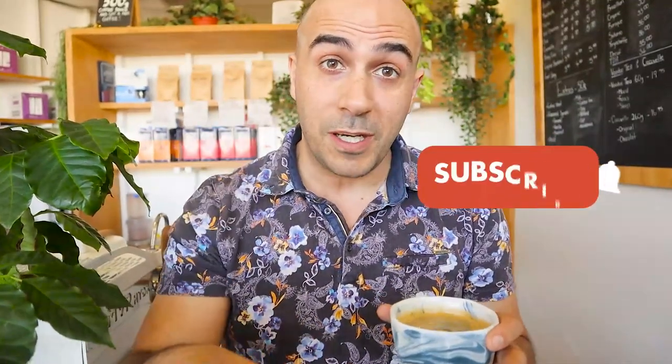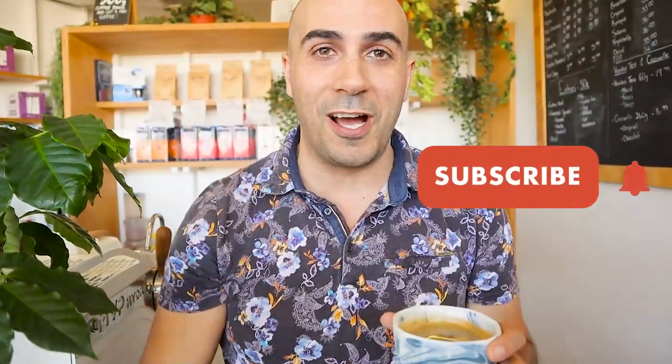G'day guys, I'm Ryde, your Chief Espresso Officer, and today I'm going to go over some of your questions. If you like my content, be sure to subscribe and hit the bell so I can keep making these videos, but let's get into the questions.